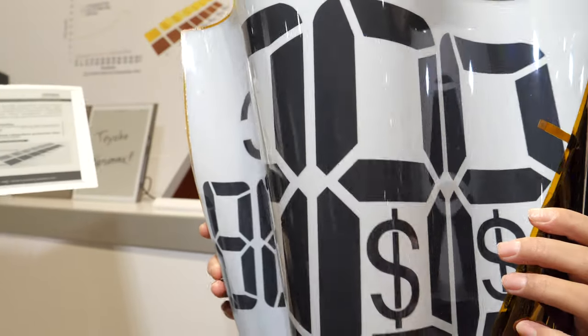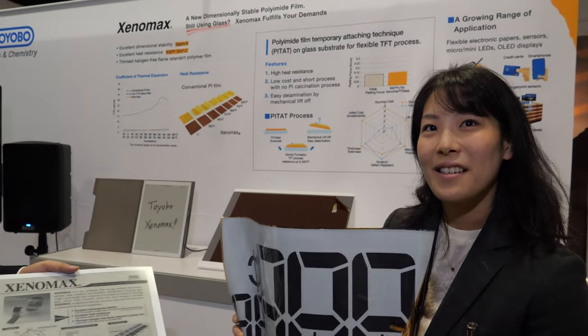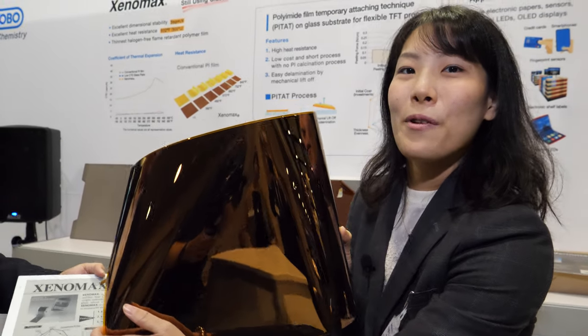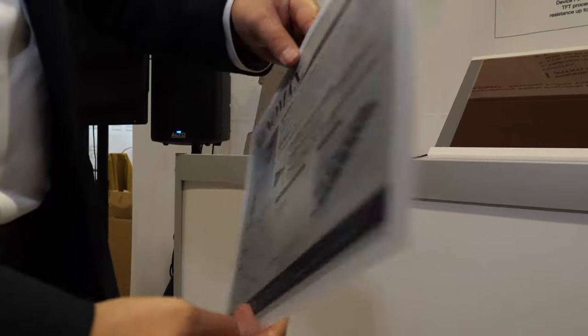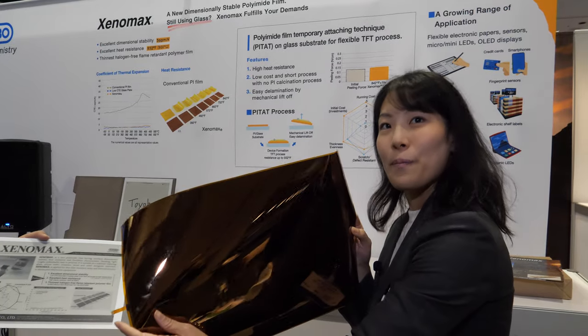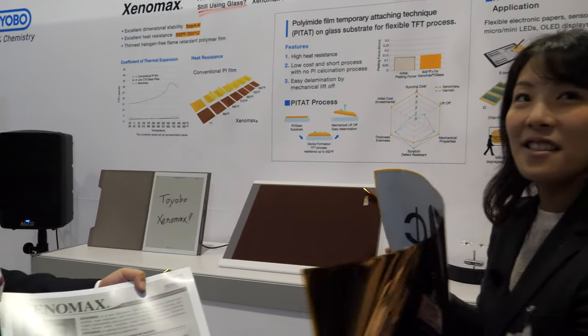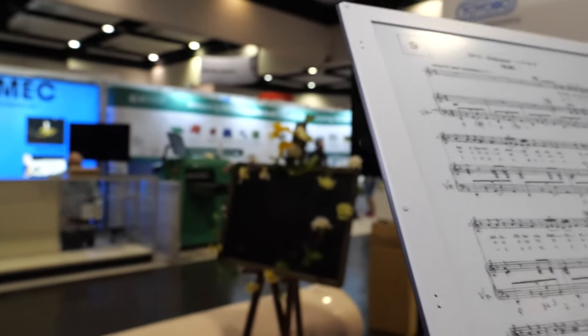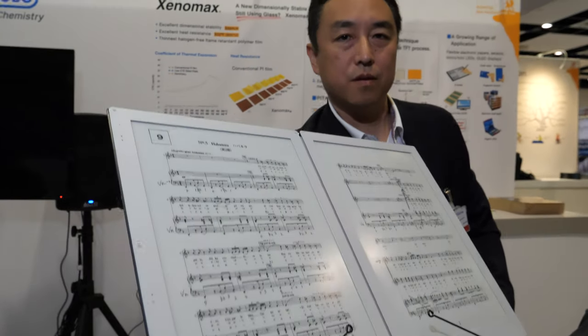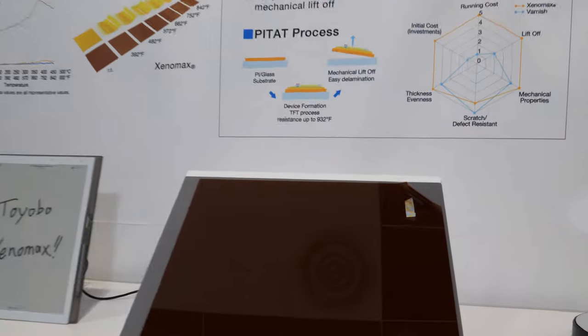Hello, we're here at the ID Tech Show. This company enables flexible e-ink displays. They have a 13.3 inch flexible panel here. They work together with e-ink, providing the whole panel substrate, which then goes to different manufacturers. This enables 13.3 inch flexible and unbreakable displays.